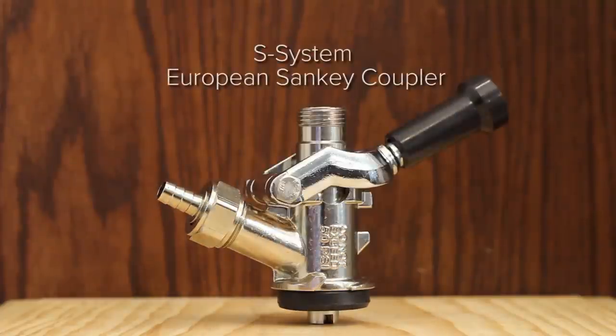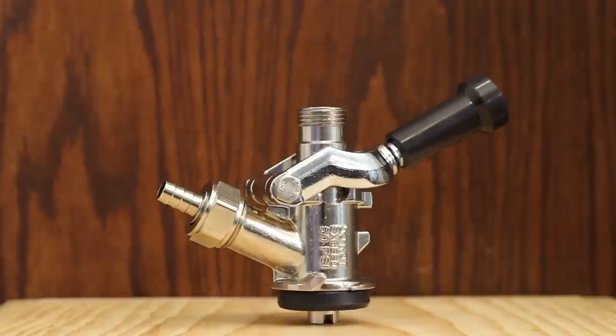An S-System, European Sankey Coupler, is used for popular European brews like Amstel Light, Heineken, Pilsner Urquell, and more.